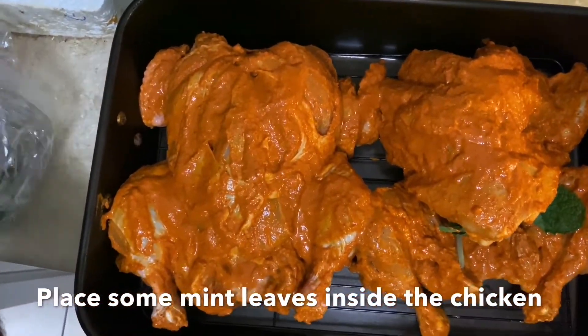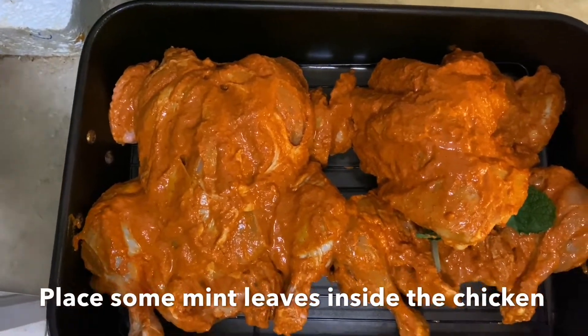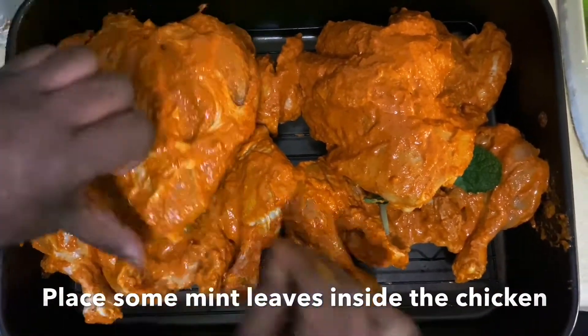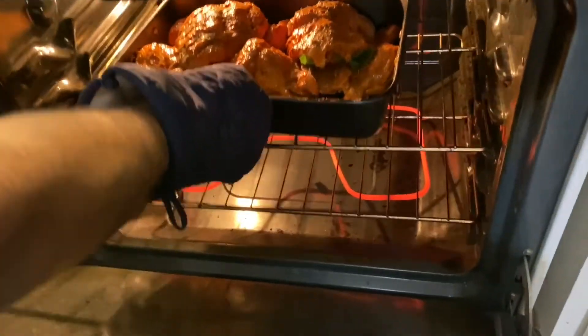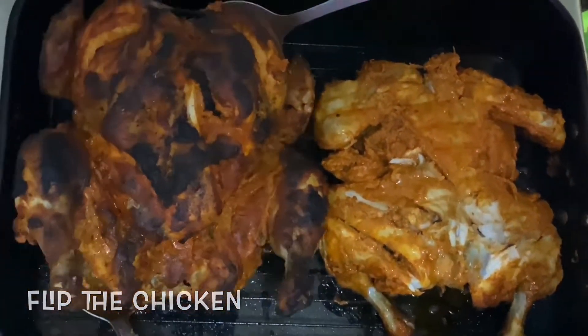This dish can be prepared in a conventional oven, air fryer, or on the stovetop. I have used a conventional oven as that's the best way to get restaurant-style tandoori chicken. Preheat the oven at 200 degrees for 15 minutes, then keep the tray in the oven and leave it for 45 minutes.